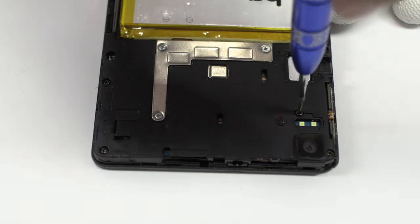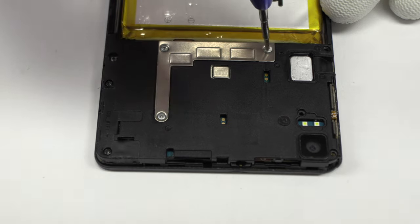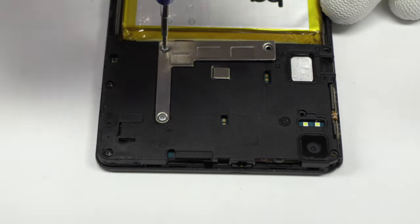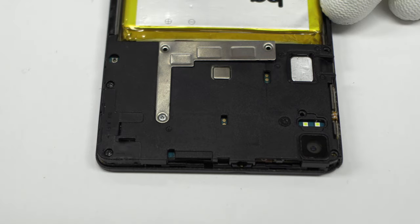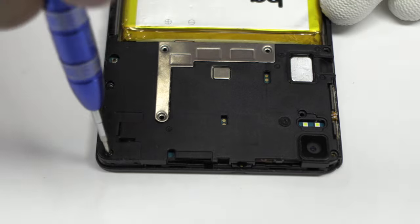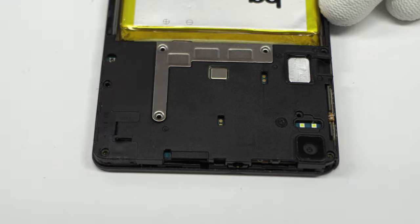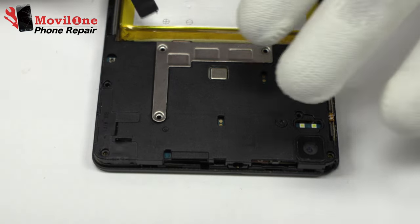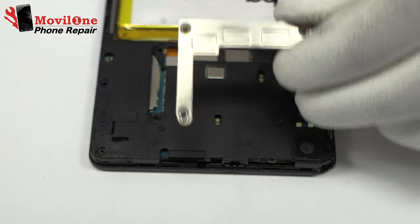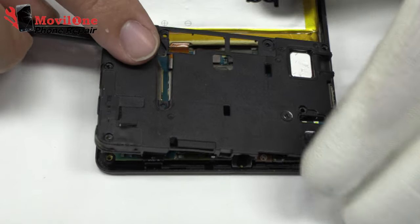We release the screws from the top of the device. Now let's remove the metal bracket. Here we have the antenna.